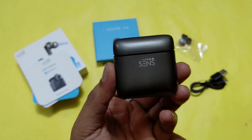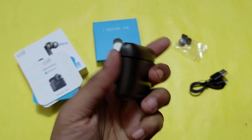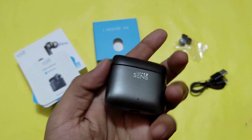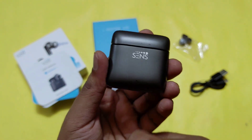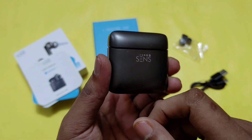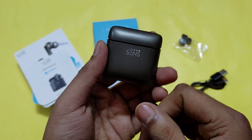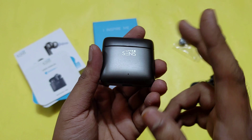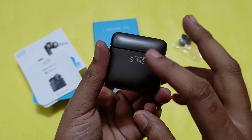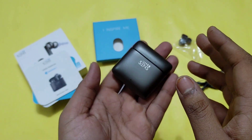First impression — it feels very heavy. The weight is quite significant. It comes with a zinc alloy case, which is very premium. I have used many headphones which come in polycarbonate. This is the first product in this price range to feature a zinc alloy case. It is a very heavy case.